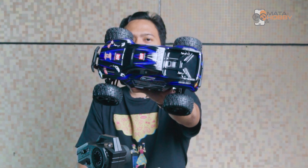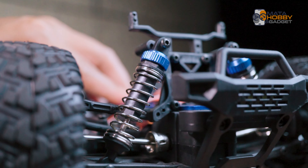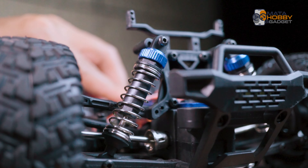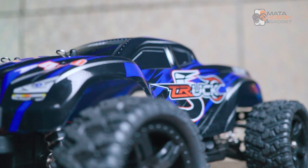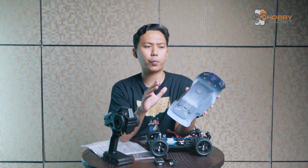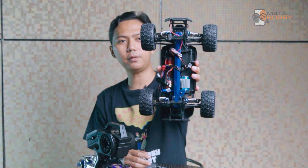Langsung aja kita bahas si main unit-nya. Kalau untuk bentuknya kurang lebih kayak gini — mirip-mirip sama yang di box bagian depannya. Mulai dari shock-nya, yang gue rasain cukup empuk, mirip-mirip kayak sin lehong RC yang udah pernah kita bahas di video sebelumnya. Terus kalau untuk bahan bodinya di sini full plastik. Gue nggak tahu plastiknya leksan, polikarbonat, atau yang lain-lainnya. Tapi yang pasti plastik — mungkin juga buat ngejaga berat karena rata-rata hampir di semua RC pasti bodi defaultnya berbahan plastik. Di sini langsung kelihatan bentuk fisik dalamnya, bentuk jeroannya.